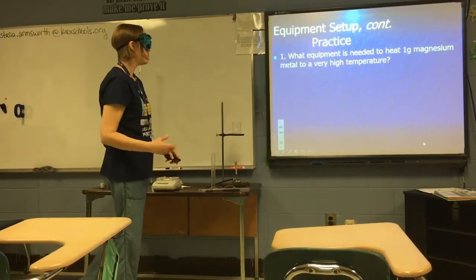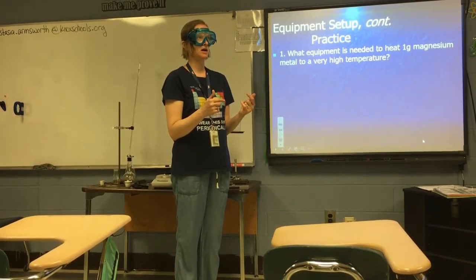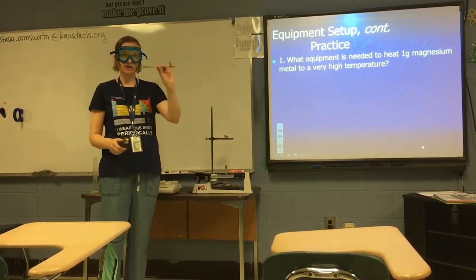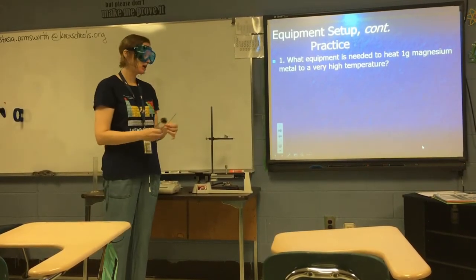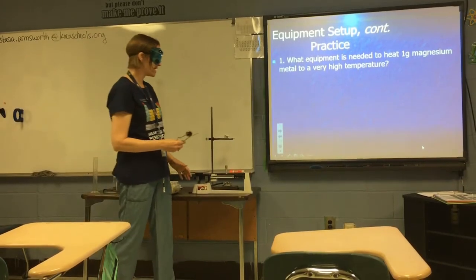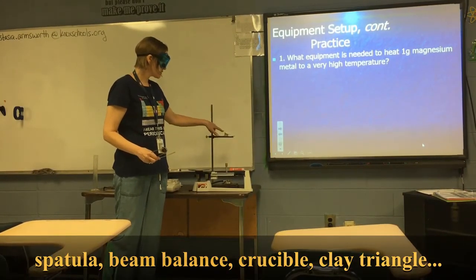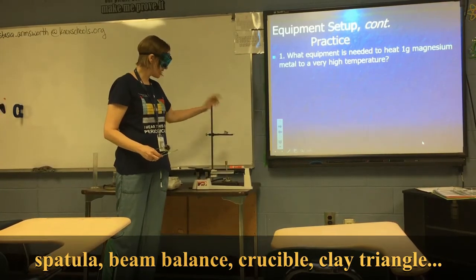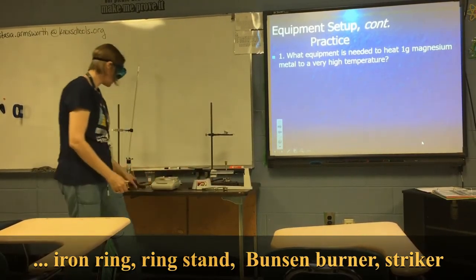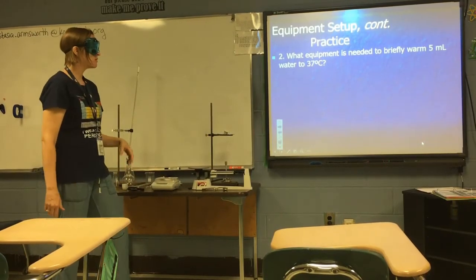Practice problem: what equipment is needed to heat one gram of magnesium metal to a very high temperature? To get one gram of magnesium out of the container, use a spatula. To confirm you have one gram, use a beam balance — it's a small mass. To heat it to a very high temperature, use a crucible, which sits on a clay triangle on top of the iron ring on a ring stand. To create heat, you'll need a Bunsen burner and a striker.